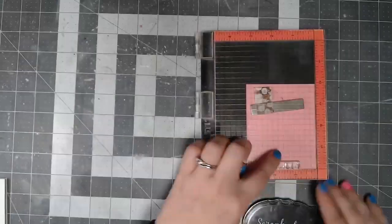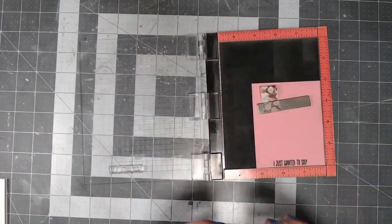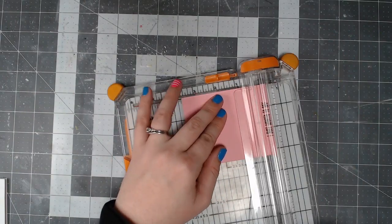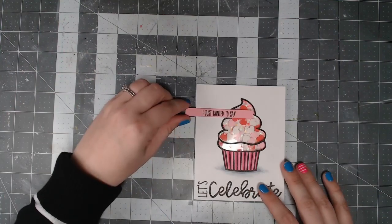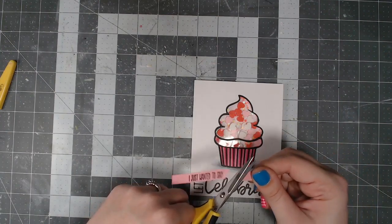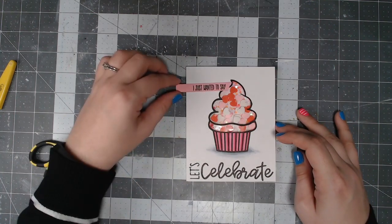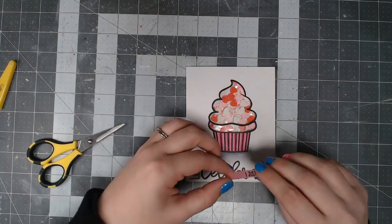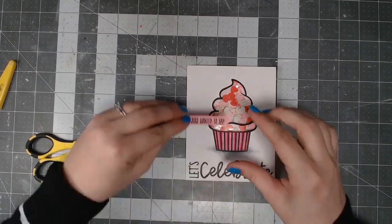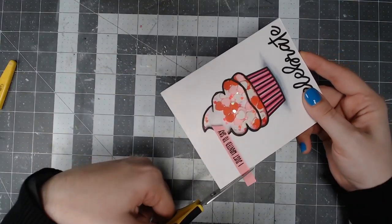To finish off the card I added a little sentiment strip. I grabbed some pink cardstock and stamped 'I just wanted to say' so that my whole sentiment reads 'I just wanted to say, let's celebrate.' I trimmed it with my paper trimmer and used scissors to cut the side at an angle for a banner effect. After playing with the positioning, I placed it towards the top, used my Gina K Connect glue to pop it right on, trimmed off the excess, and that finished off the card.